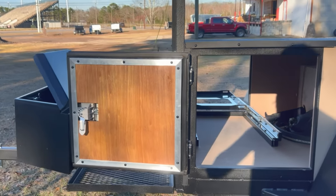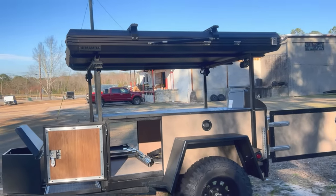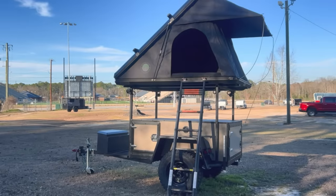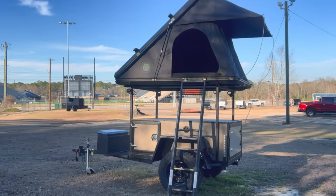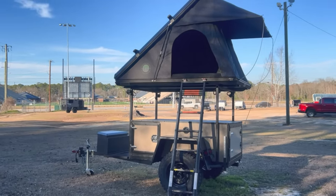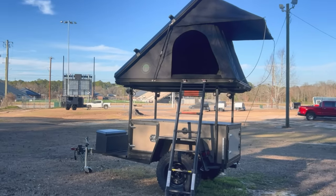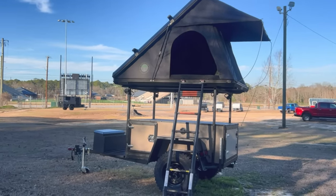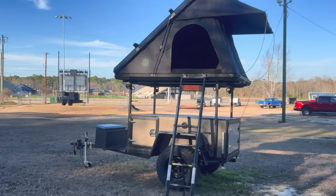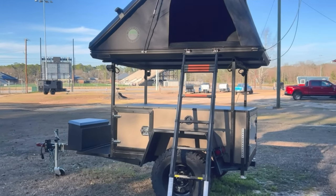Here's the rooftop tent all opened up — this is the Overland Vehicle Systems Mamba 3 rooftop tent. It's about five feet tall at its highest point, four and a half feet wide, and about seven feet long, so it's a pretty good bit of room in there. It does have its own ladder that comes with it.